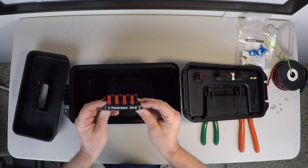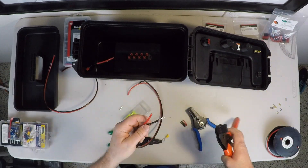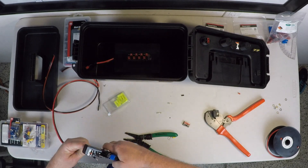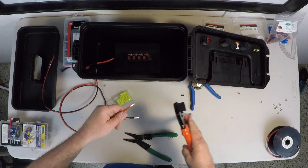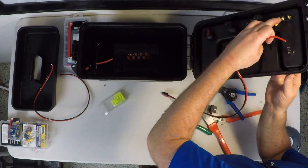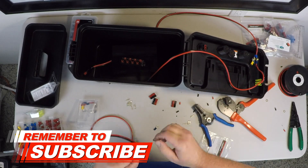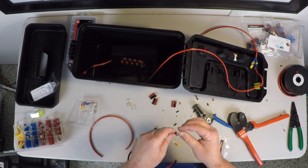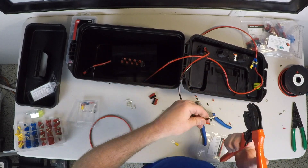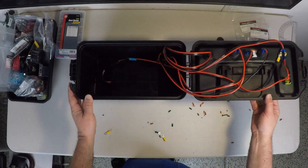What I'm going to be using to distribute the power is the PowerWorks PD8. Now we've got all the wiring hooked up — let's see if this works.